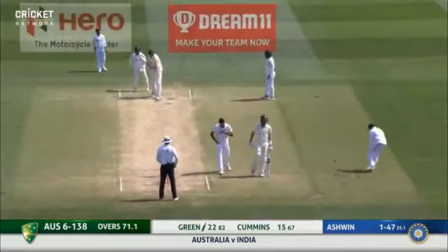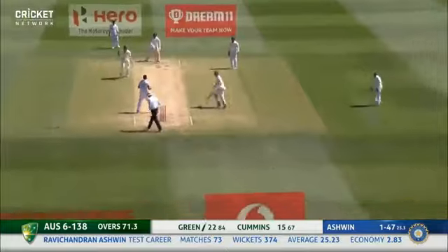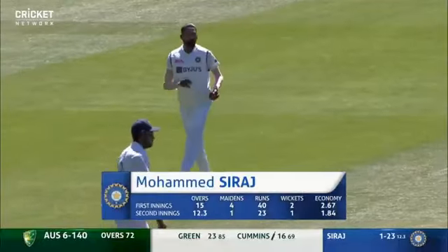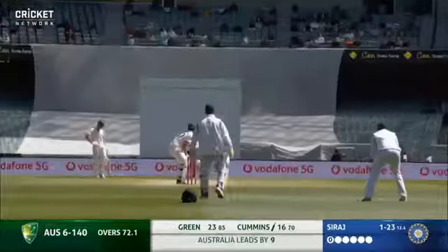He's an experienced campaigner, Ashwood. I've got him on this early - I can understand the reason to try to get that early breakthrough, but at this Test level.